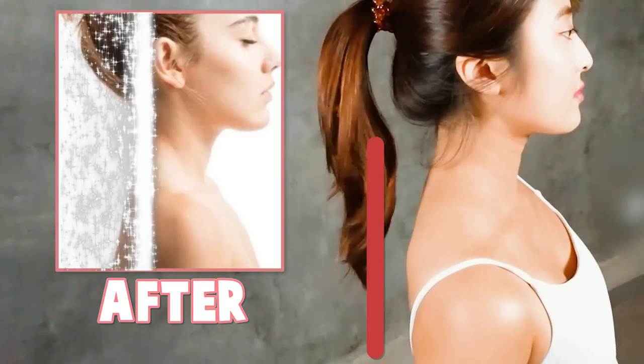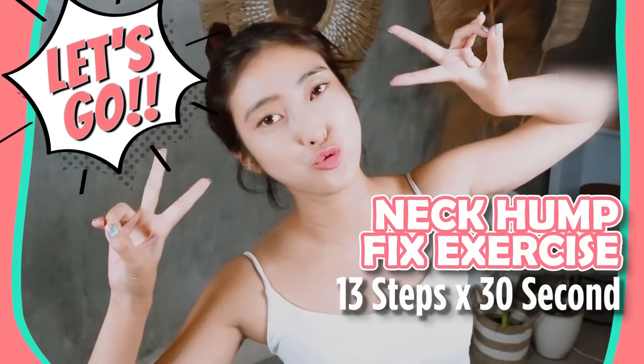Posture is super important to fix neck hump. Let's try starting exercises with me. Let's get started.